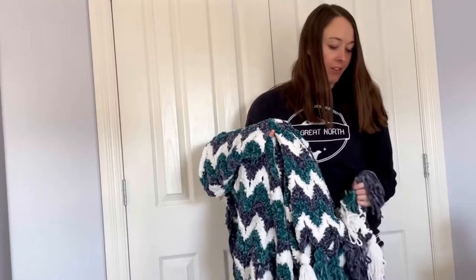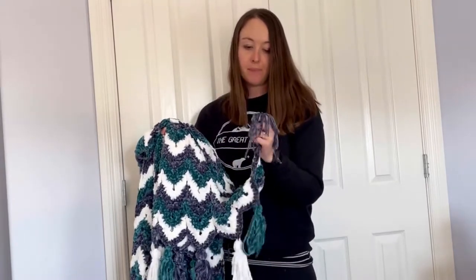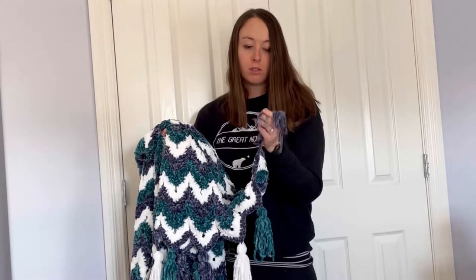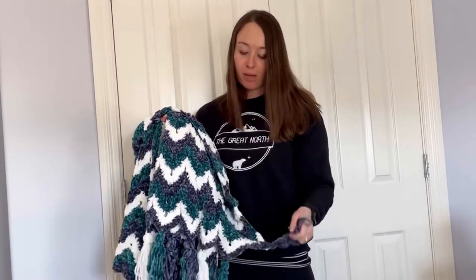I made some tassels without thinking and I cut the bottoms. I just watched a video about how to make them because I hadn't made them before, but the pattern actually said not to cut them and leave the loops. But I ran out of the indigo, so I just had to leave some that were cut.